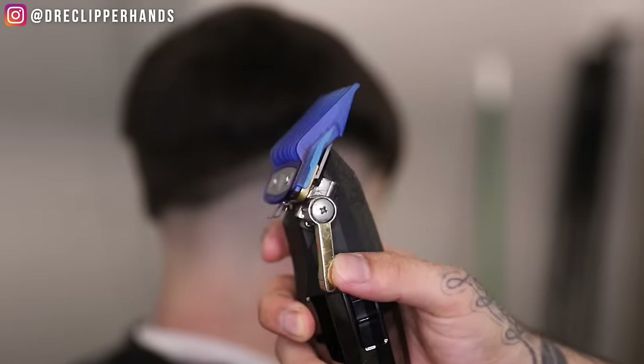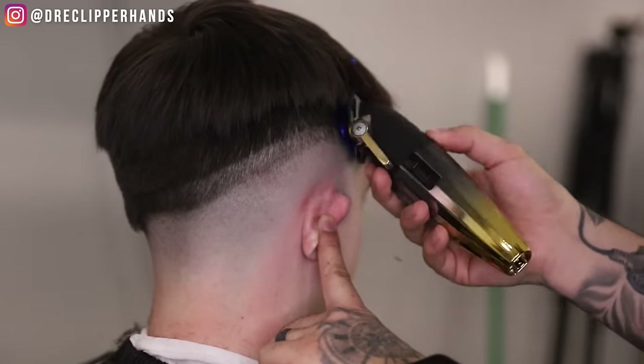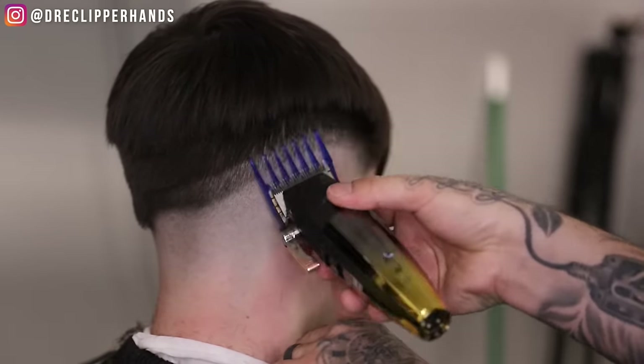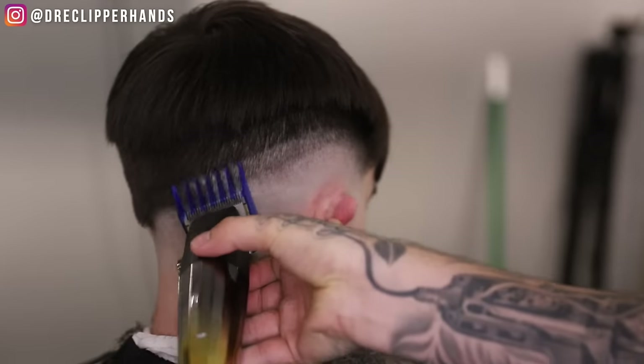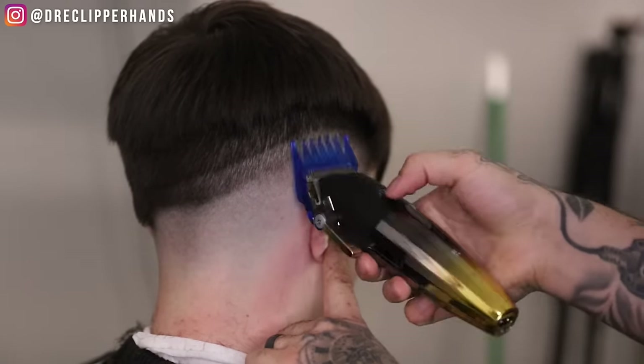Now right above that one open we're going to grab our two guard open. The difference with this two guard is I don't want to create any harsh lines — this is kind of going to come right under that three guard that we deblocked with. So I'm trying to come off the shape of his head here.